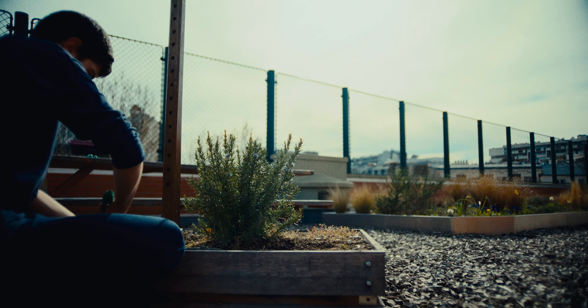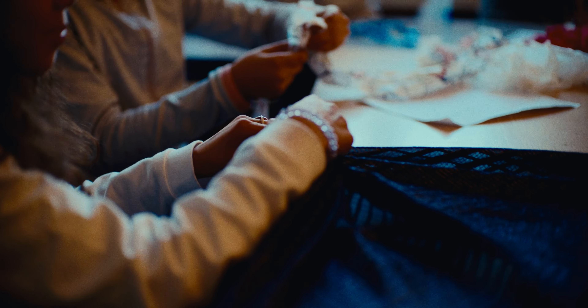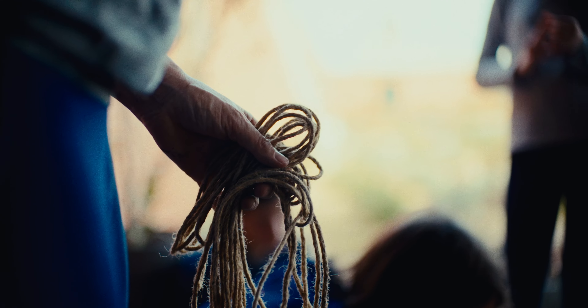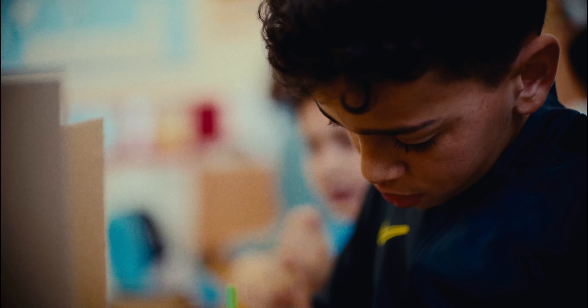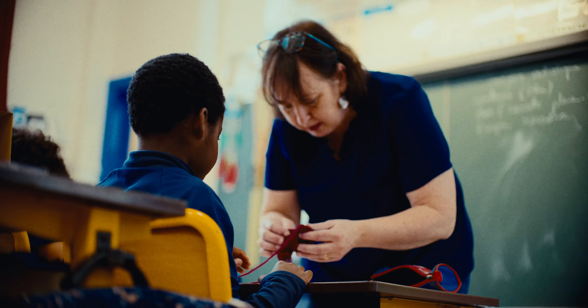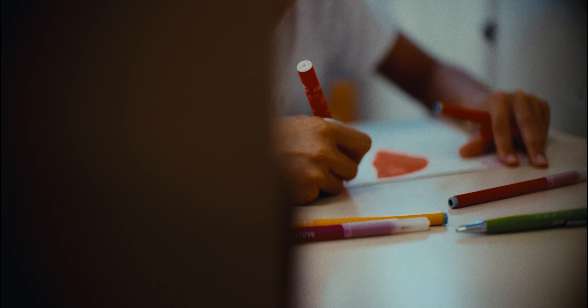Il y avait l'artiste Anne-Fleur qui venait avec nous pour disposer. On a d'abord commencé par faire les planches, percer des trous, mettre les fils. On a cherché ces matériaux pour que ce soit un matériau naturel, que ce soit pas polluant, que ce soit vraiment bénéfique pour l'environnement, vu qu'on est dans un jardin.